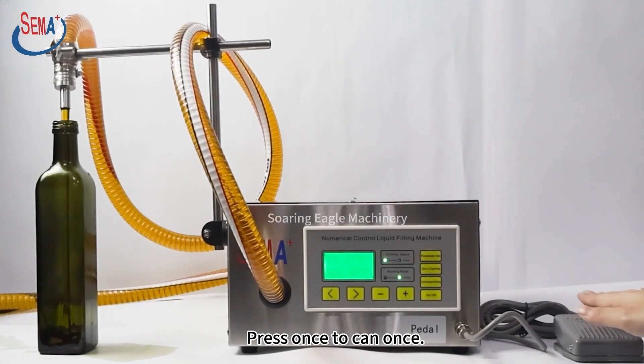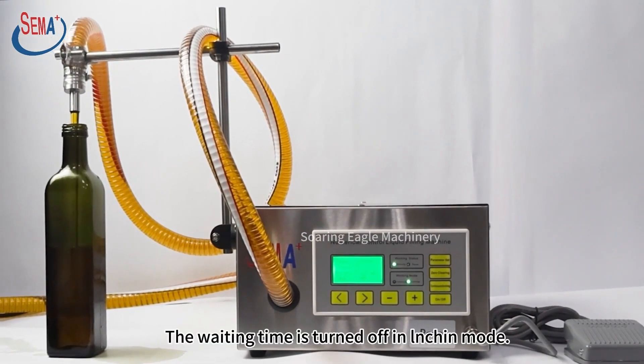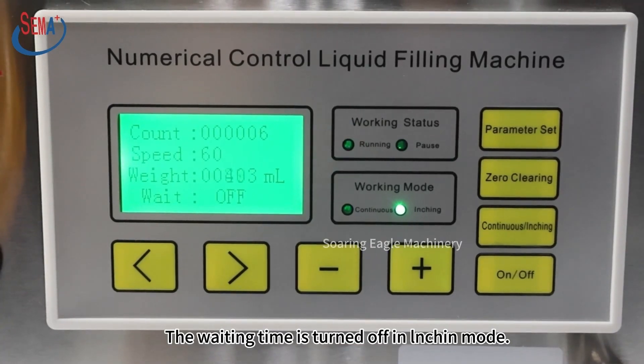Press once to fill once. The waiting time is turned off in launching mode.